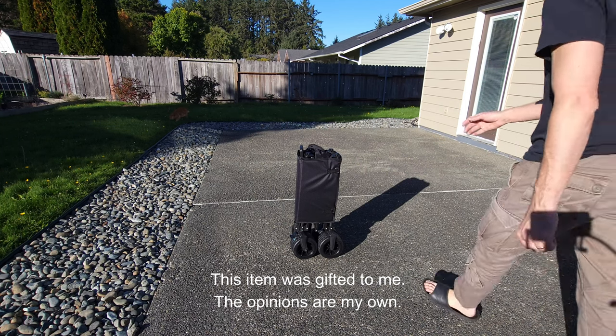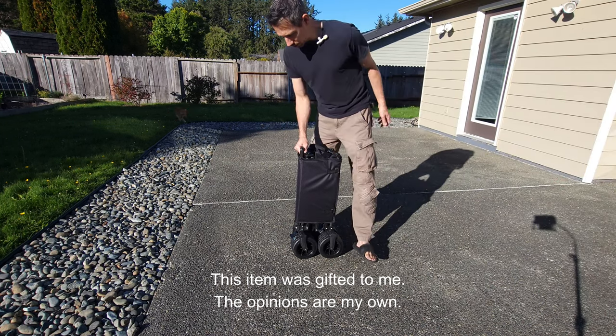Hello my friends, welcome to another review video. I'm checking out this little wagon here.